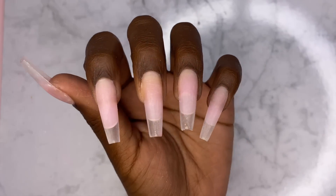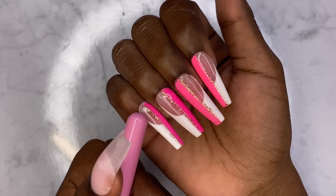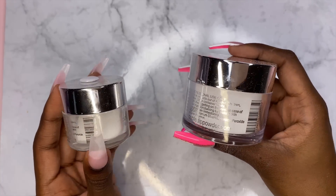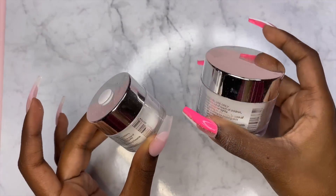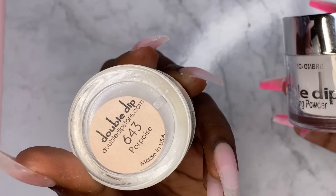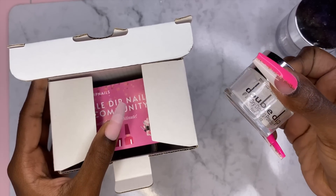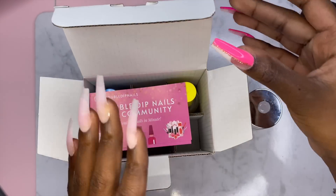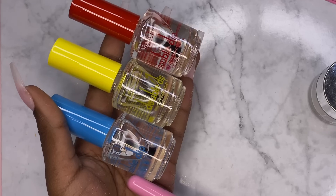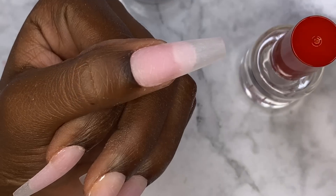I washed my hands and this is how they look. The pink stuff on my nails is the poly gel underneath — I used that to accomplish the french look. I really want to try to incorporate some dip powder, so I have this dip powder from Double Dip called Porpoise, and then we have some clear base. I'm going to start with the white to add some thickness. Here we have the dip top activator and dip base — we start with the base and just cover the whole nail.